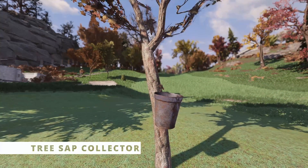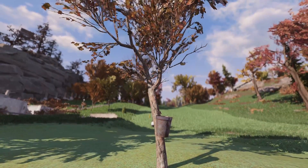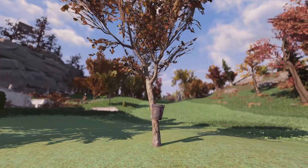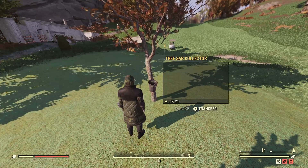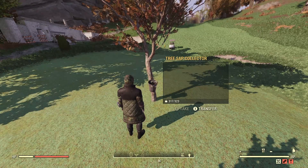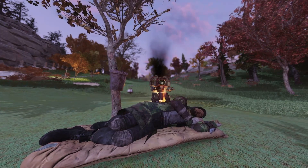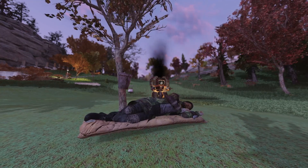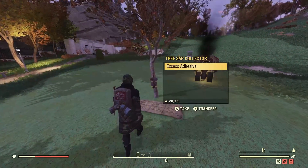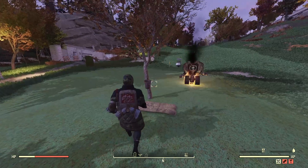The next one is the tree sap collector. This is really interesting because it's a new item that actually collects resources for you — specifically adhesive, something you're going to use a lot whether you're repairing weapons, crafting, whatever. It's a pretty solid item, but the downside is it only collects one adhesive every roughly 10 minutes or so. When I checked it and only had one I was slightly disappointed, but I suppose it's something you just leave at your camp ticking over, just keep collecting adhesive for you.